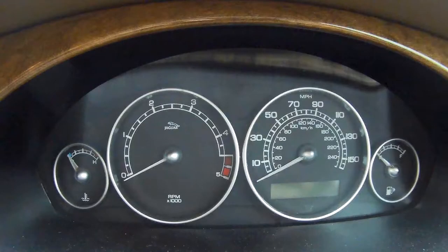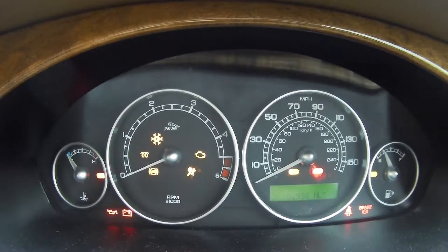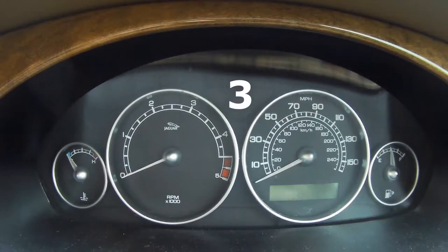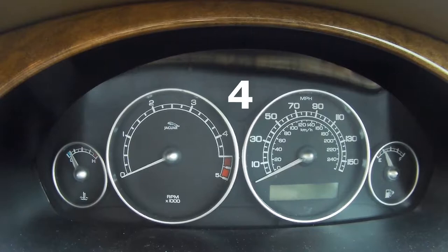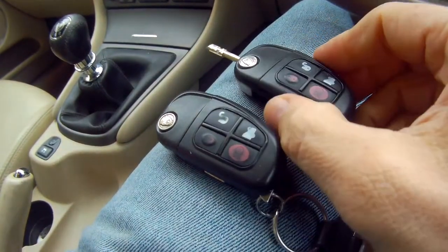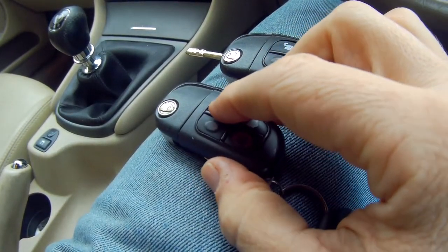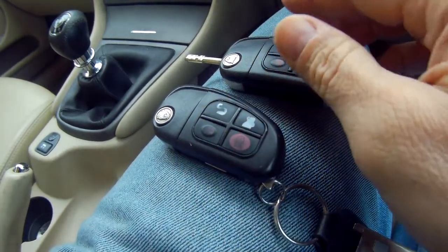I'll show you it here again on the dashboard. Then you can take the key out of the ignition and press one of the buttons on each key in turn, and they will give an audible beep.